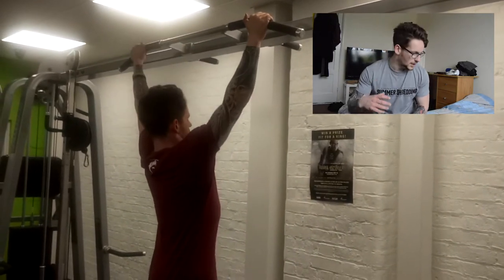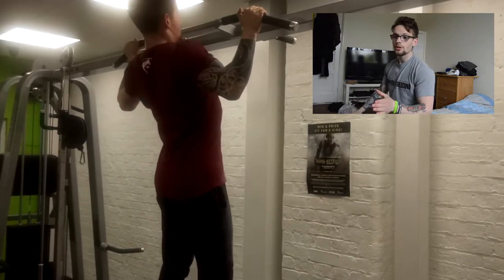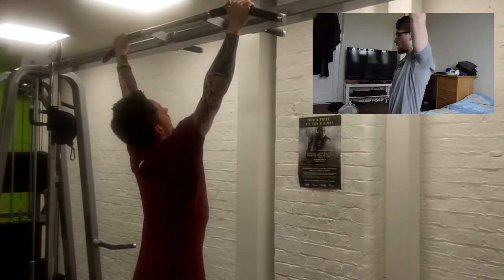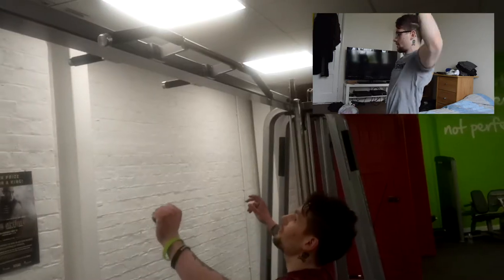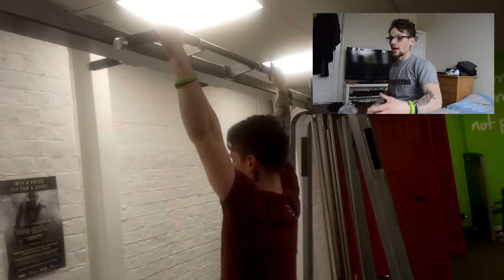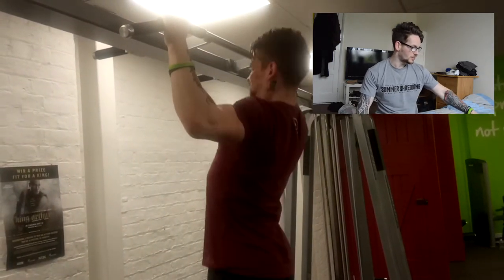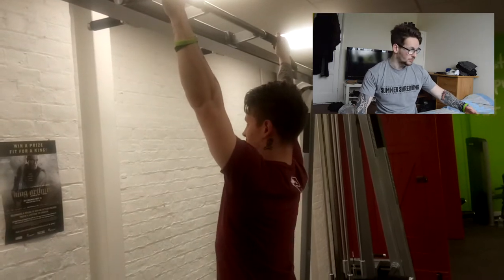The next exercise was the pull-up. A tip: when a lot of people do them, they start off in a hanging position and instead of retracting their shoulder blades and bringing their chest up to engage their lats, they just come from a hanging position with hands in line with their head and pull up. It's technically a pull-up but it's not really engaging your lats as much as you want. At the beginning of this clip you can see I start in the hanging position, bring my shoulders back, chest up, and then begin the pull-up movement.